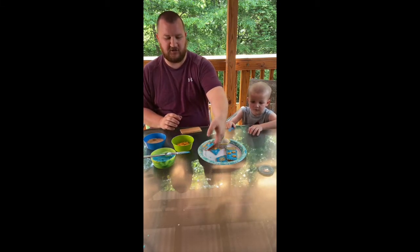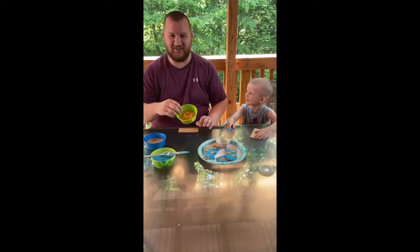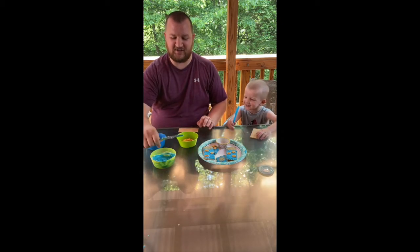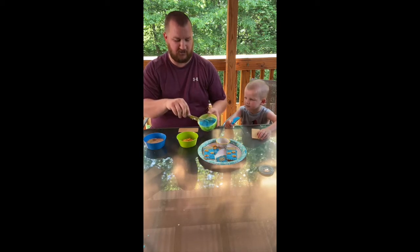A couple of basic ingredients — what you're gonna need is obviously graham crackers and goldfish. You also need vanilla icing; you can add about three to four drops of blue food coloring in there to get a nice blue look.